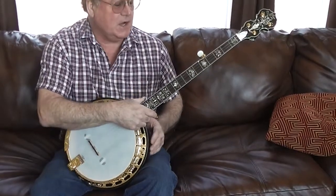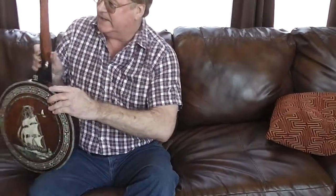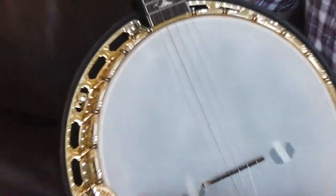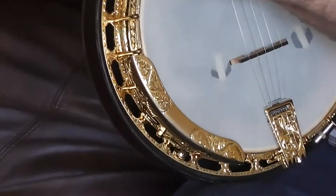The binding on the side — the neck here has this little stripe down the side on both sides, it's called binding. It has little dots for the guys who still look when they play to see what note they're on. The gold plating on this is all engraved — kind of hard to see in the video, but there are pictures on the website that will show that.